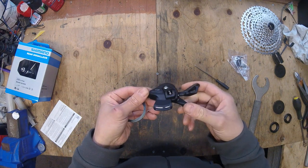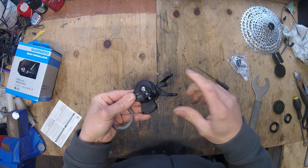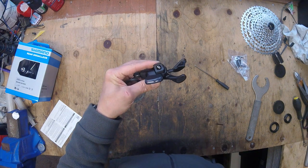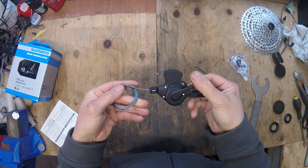I've gone for the brake-mount type on this one, so it should keep the cockpit cleaner. And I've got a little underbar viewing window so you know which gear you're in without having to look back.